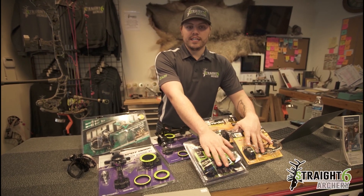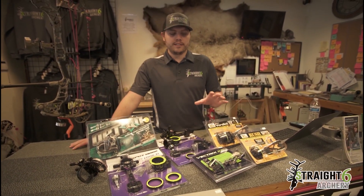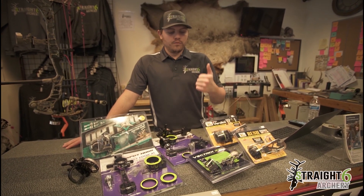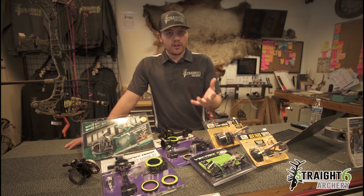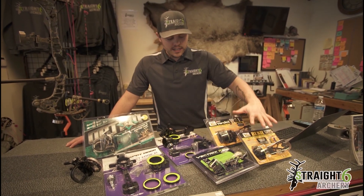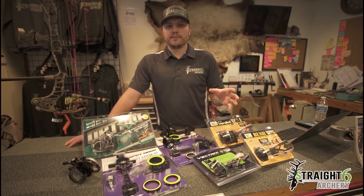I'm going to point you in the direction of this — these are specific questions we ask the consumer when you come into our place. We ask: what are you going to hunt? How far is your shot going to be? Are you going to be from a tree stand? We ask that also because every sight we offer here at Straight Six Archery is going to have first, second, and third axis adjustment.